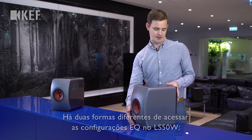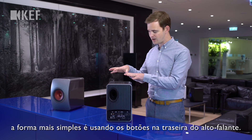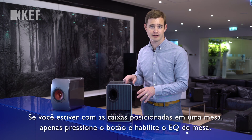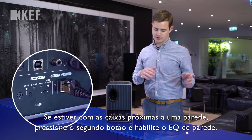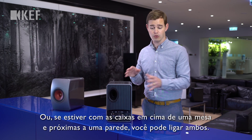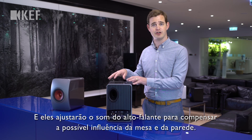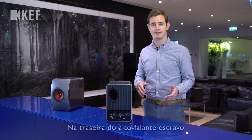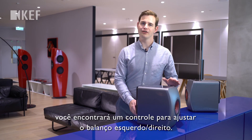The simplest way is to use the buttons on the rear of the loudspeaker. If you have the loudspeakers placed on a desk, simply press the button and enable the desk EQ. If you have the loudspeakers close to a wall, press the second button and enable the wall EQ. Or if you have it on a desk and close to a wall, you can turn both of these on, and these will adjust the sound of the loudspeaker to compensate for the likely effect of the desk and the wall.